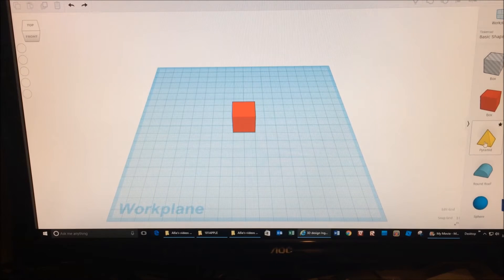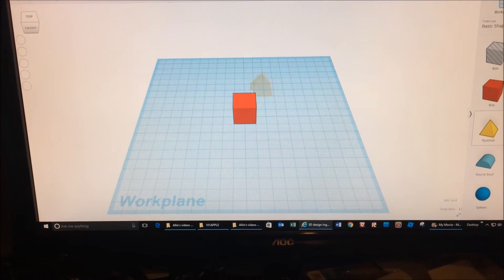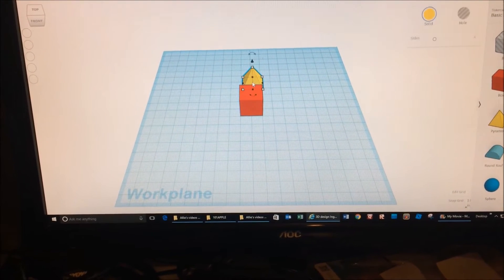This is a video of my mom, who has no past experience using a 3D design program, trying to build a house.